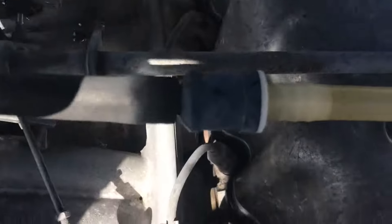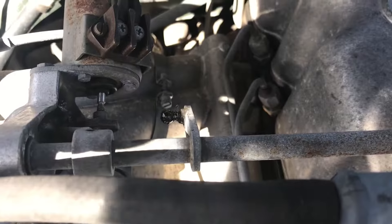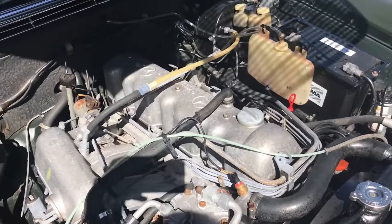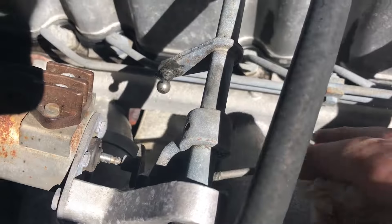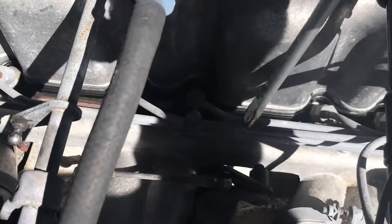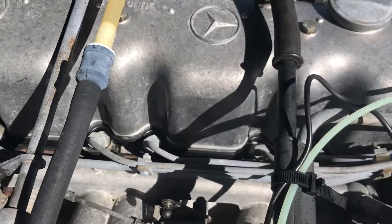That was very easy, and then it's probably easier to do the other one as well. You can see the end there is full of old grease and dirt, so we just need to clean that up and add some oil instead. Looks a lot better now. Pop off this one as well. Easy peasy.